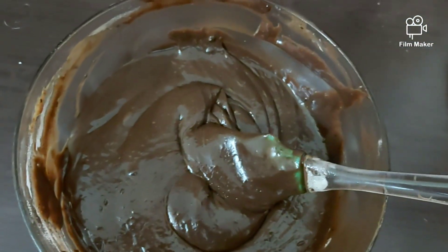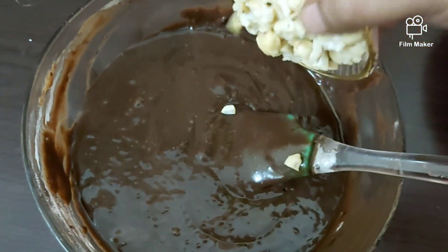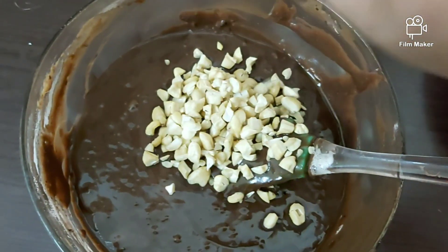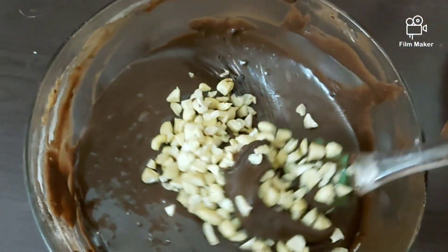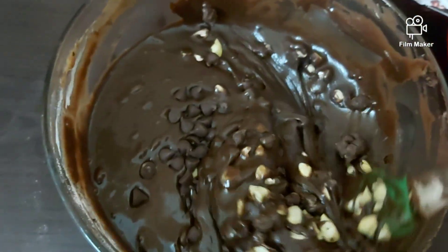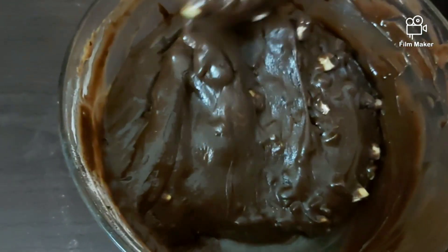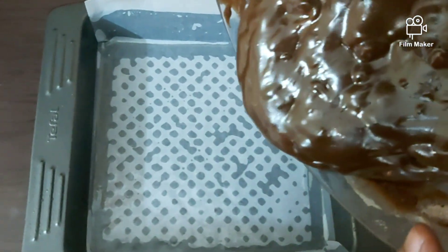Our batter will be so thick and chocolatey. To get a crunch, I'm going to add in some chopped cashew nuts, and to amp up the chocolate flavor I'm going to add in some chocolate chips as well. Fold them all together until well combined — the brownie batter is all ready.